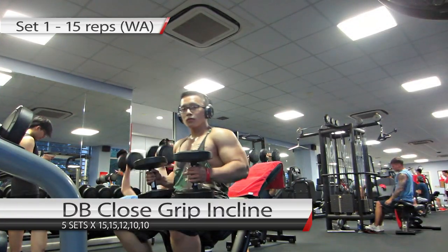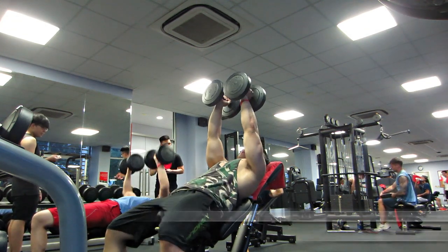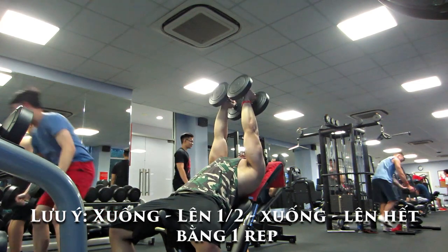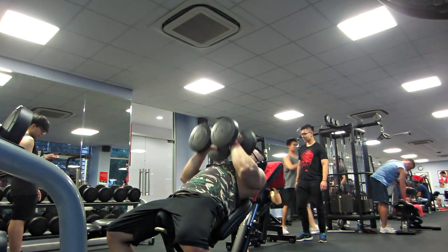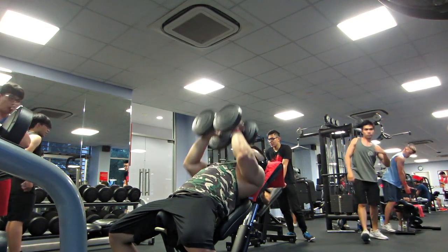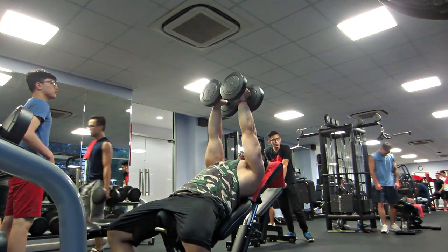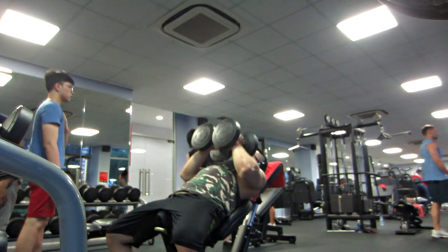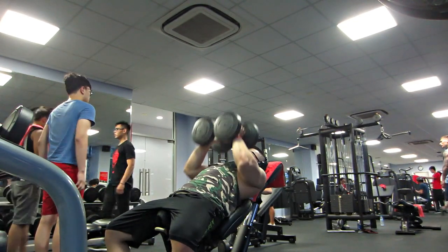Sau đó sẽ đi qua bài thứ 2, đó là bài Dumbbell Close Grip. Ở phase 1 nếu các bạn đã tập rồi, phương thức cũng sẽ giống tương tự. Mấy bạn xuống lên 1 phần 2, xuống lại và lên thẳng lên thì tính là 1 rep. Bài đầu tiên ở rep đầu tiên này chúng ta sẽ đi 15 rep. Set đầu tiên là 15 rep để warm up.